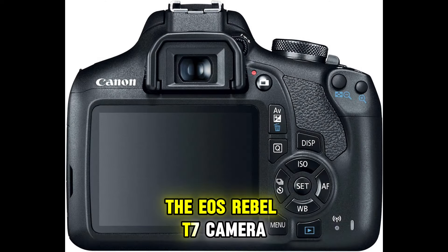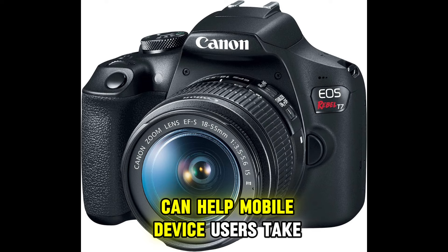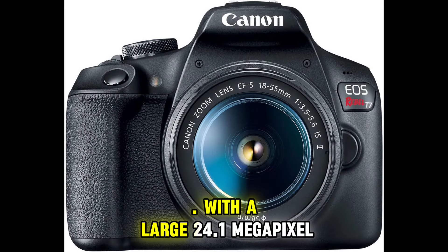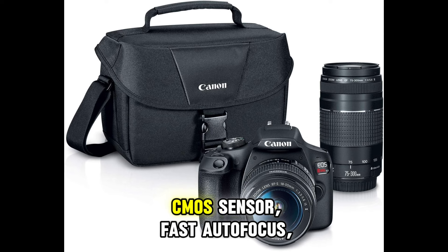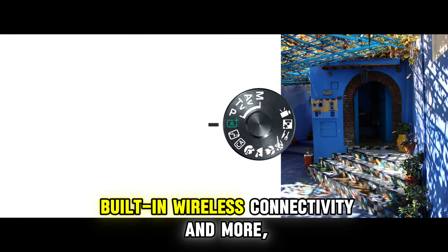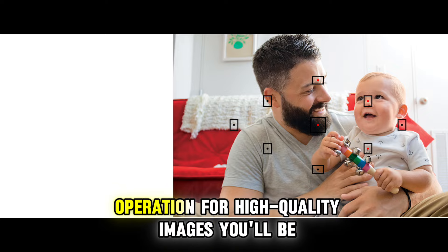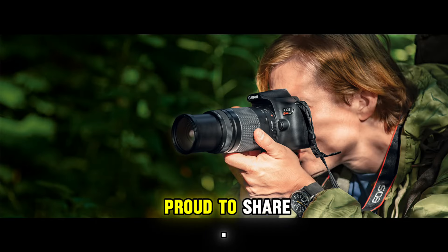The EOS Rebel T7 camera can help mobile device users take their photography to the next level. With a large 24.1MP CMOS sensor, fast autofocus, built-in wireless connectivity and more, it combines fantastic features with easy operation for high-quality images you'll be proud to share.